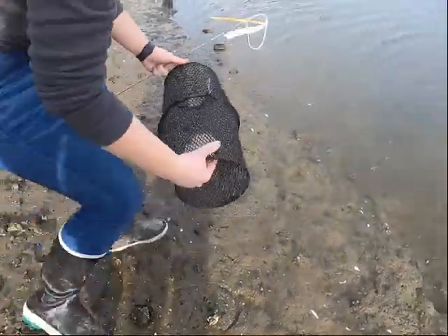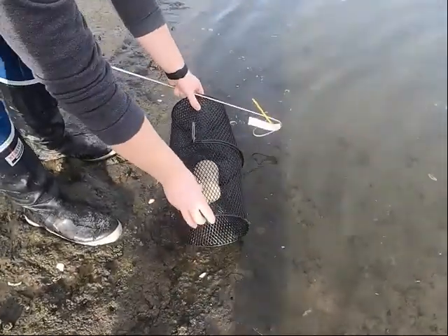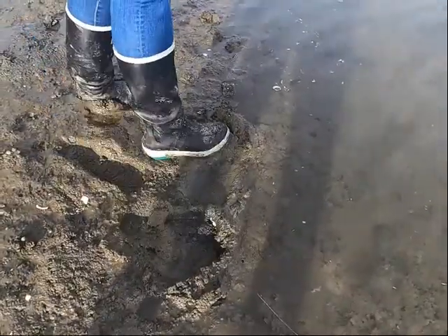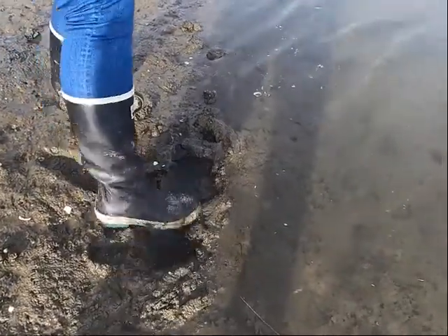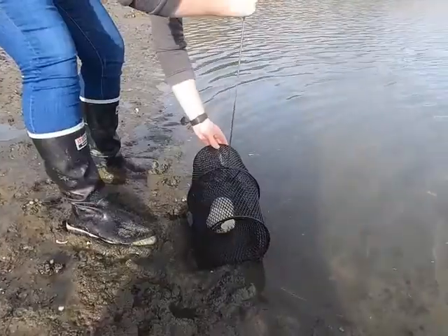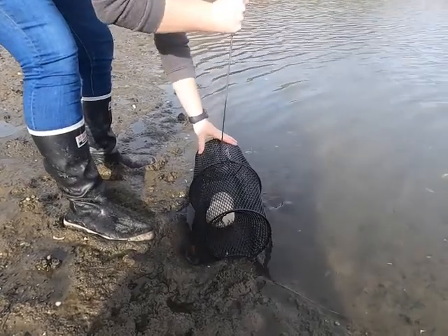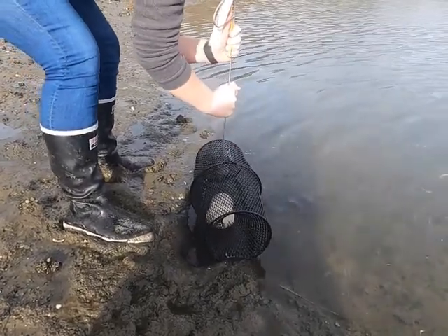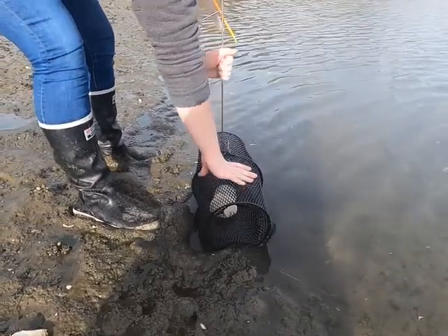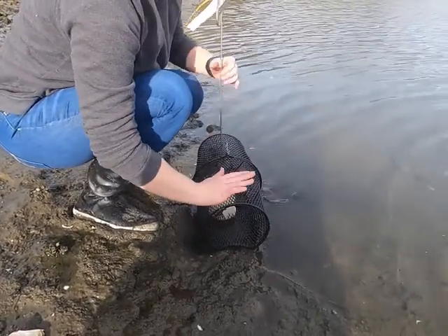Then you're going to get right at the water's edge and place the trap down. We found the best success with making a little divot for the trap so that it just stays in one place and stays secured. Try not to hit any rocks, and go as deep as you can — there are lots of rocks here, but you would typically go as deep as possible into the ground so that during a higher tide, the trap won't roll around.